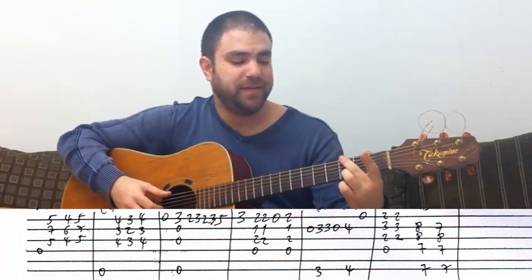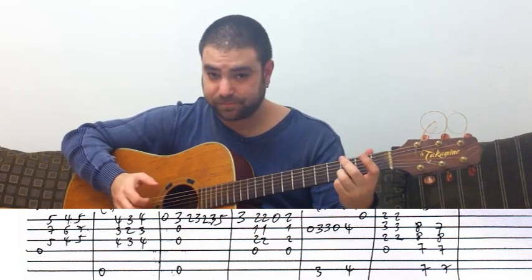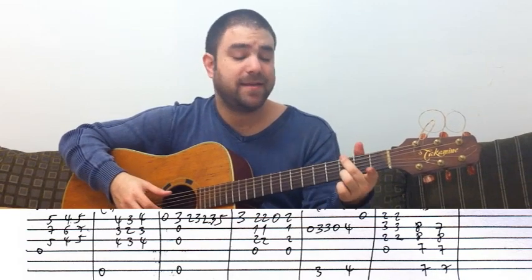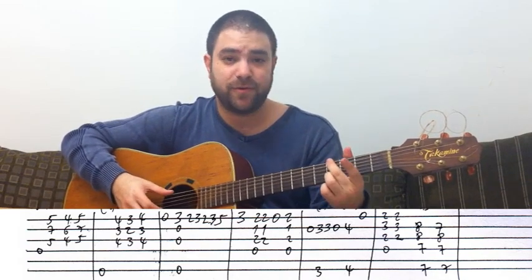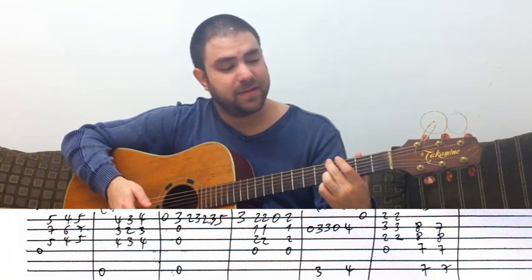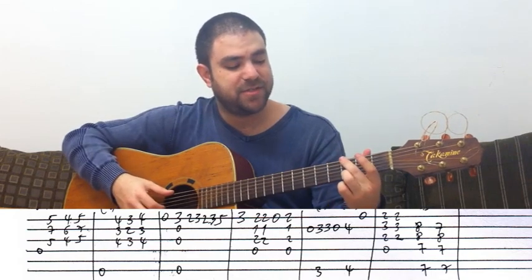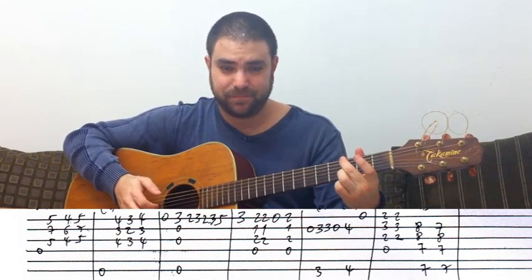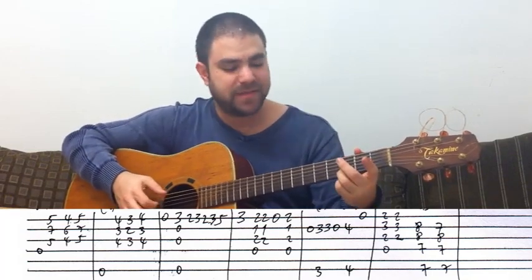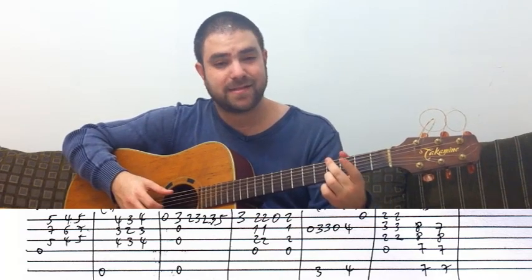Now G — with the D note, then open B string, then you take this up a fret to four. You play this and then open E string. So it's G, and then the E string and the B string — it's G and D, and then it's G sharp and D sharp.